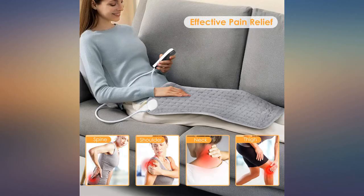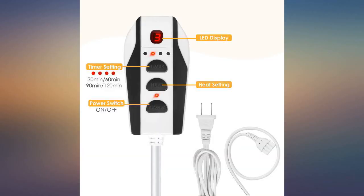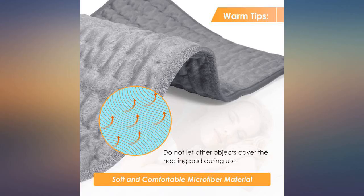It is a velvety velour fabric, very soft and a nice color — gray too. It's a gift for my mom so I am very happy. It looks really expensive. It has six heat settings and four timer settings between thirty and one hundred and twenty minutes. Really great, easy payment.